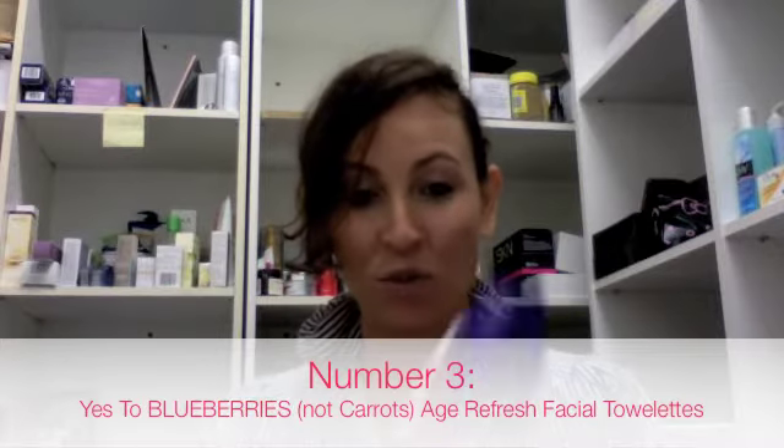Coming in at number three is the Yes to Carrots Age Refresh Brightening Facial Towelettes. I'm such a huge fan of the Yes to Cucumbers Facial Towelettes, which were also brightening and glowy, but these ones are age-refresh. The packet has so many in there and they're a really reasonable price. The best part is they stay moist — sometimes you open the pack and the next day they're all dry and scratchy. These ones stay nice and moist, and they're also going to help your face brighten. Anything that can get you more glowy, go for it!